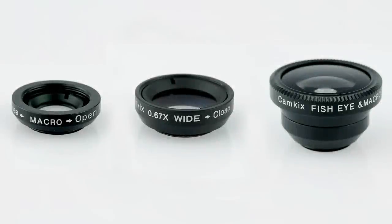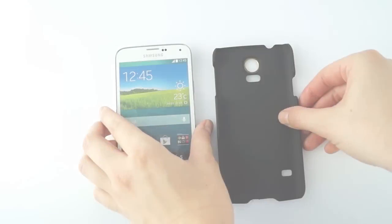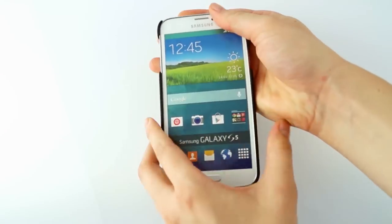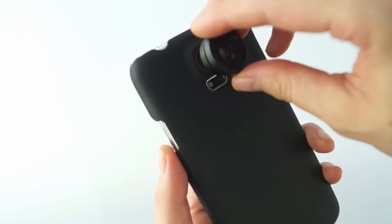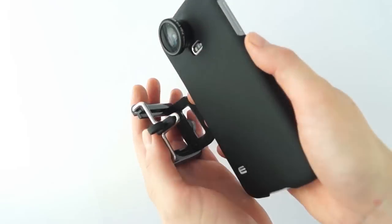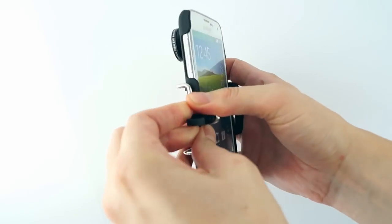The mini tripod can be used in two different ways. When using the fisheye, macro, and wide angle lenses, put your phone into the case, attach the lens you want to use, and position it in the phone holder.